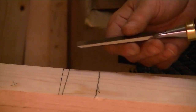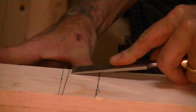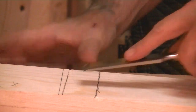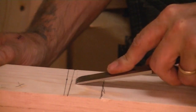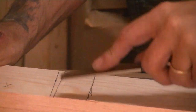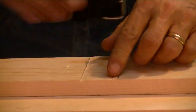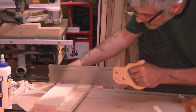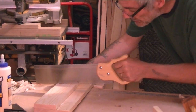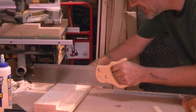Now we're going to take our chisel with the bevel up and deepen our line a little bit like this. It should click when you're right to the line — just flick it away. Make sure you're on the inside of your waste. I hold my saw against the wall I just created, start on one end with a couple of strokes, come back on the other end, then meet in the middle and go down to your line.